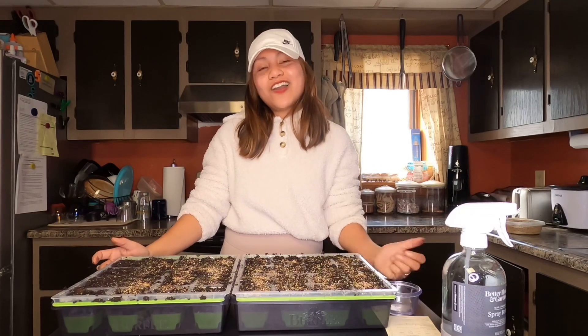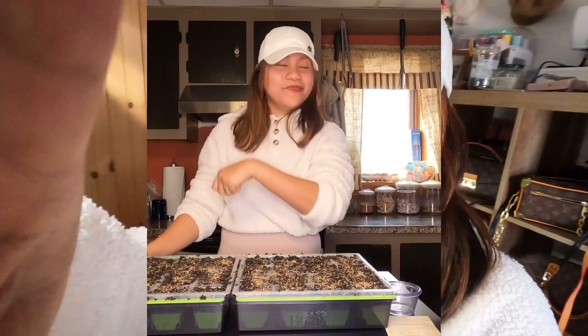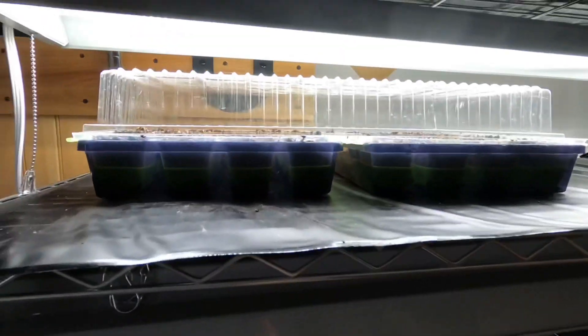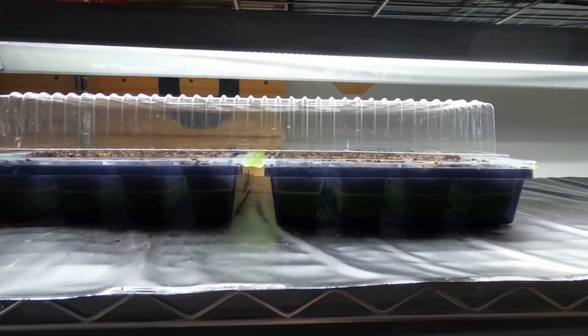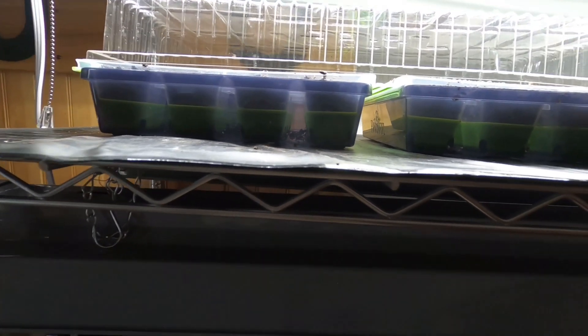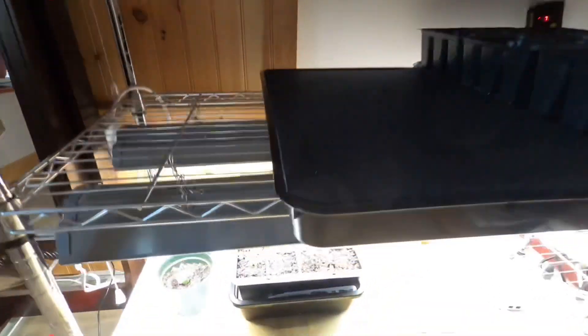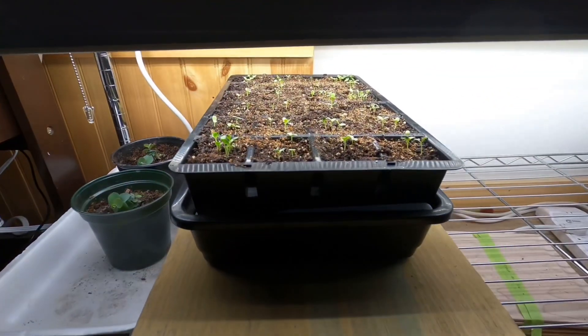Now that this is done, let's head up to my Dianthus seedling update. I'm in my grow room slash makeup room. So let's check out those Black-eyed Susans — they are here with their humidity dome and will stay there until they germinate. I'll remove the dome once they germinate. Down here are my seedlings.